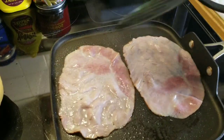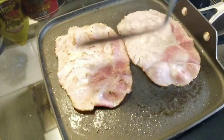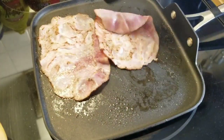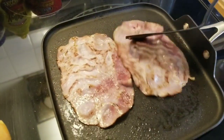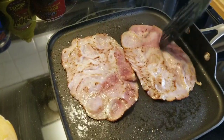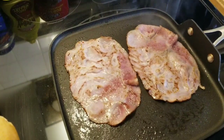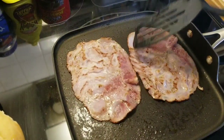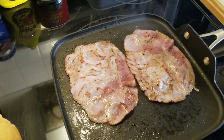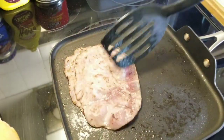Ahora si, una volteadita. ¿Nunca les ha pasado que cuando calientan el jamón en aceite chispea bien feo y se salta el aceite en la cara, en los ojos, en los brazos? Ahorita no me está saltando, pero ahí está tronando. Ok, pues nomás lo quiero calentar poquito — truena bien bonito, me da miedo.